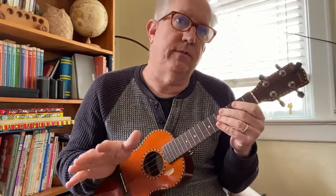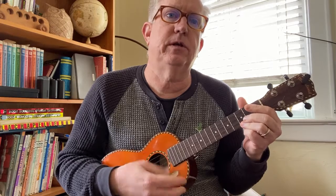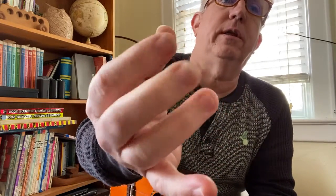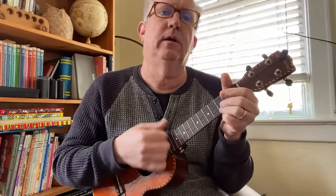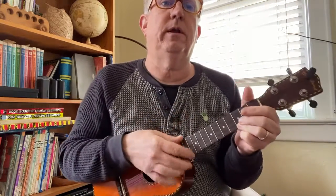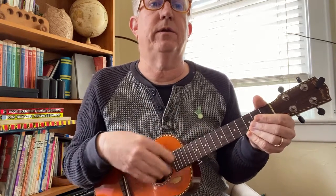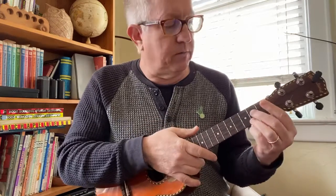For your strum, if you just want to rough draft this, you can just use single strums. If you're ready to move on beyond that, you can use what I call a dumb-ditty strum. I'm strumming with my fingernails — these three basically — and I'm resting my arm on the ukulele, strumming about where the neck and the body come together. So it's not down here over the hole; strum up here more.